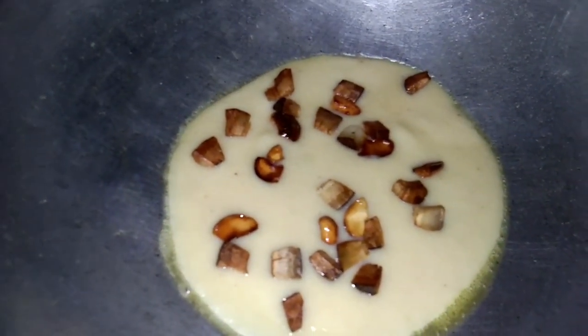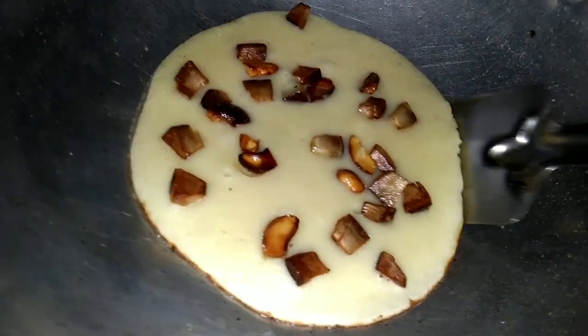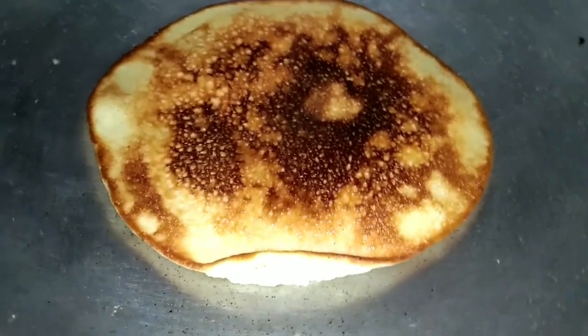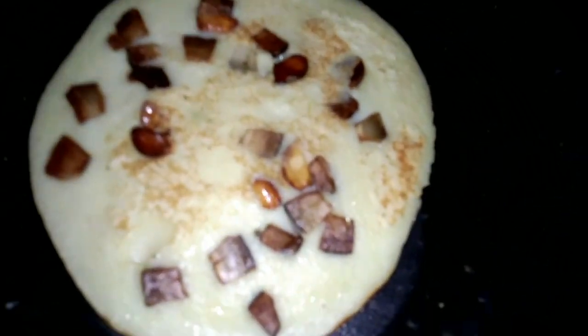I'll leave you from 3 minutes to get ready. I'll leave it and open it up. If you don't have any color change, you will have to cut a plate.